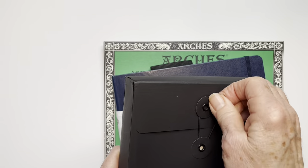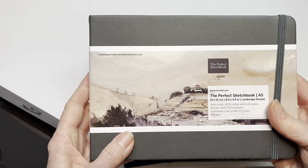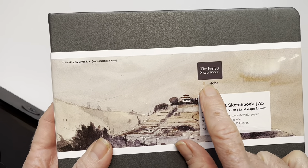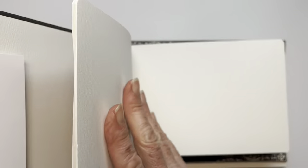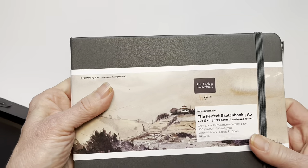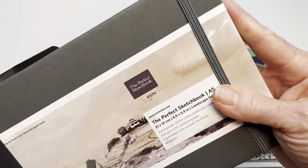Since Moleskines are somewhat problematic now for paper quality, I've tried a couple of new watercolor journals. This is called The Perfect Sketchbook by Etchr — E-T-C-H-R — in an A5 format. I'm not getting paid for any of this, nobody's sponsoring me. I love the paper on this one: it's 140-pound cold press, very stiff, with a lovely texture. It has a little bookmark, a pocket in the back, and a rubber band around the end. It's about 8.9 by 5.9 inches — a great journal.